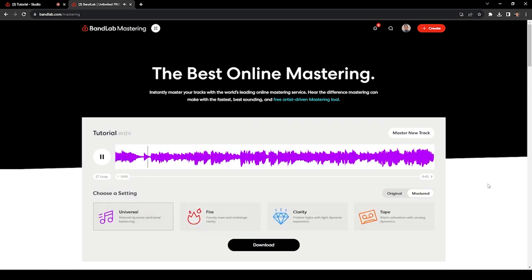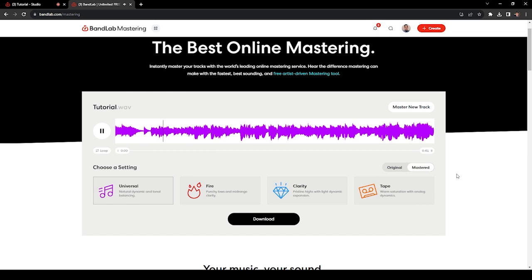Once that's done, go to bandlab.com/mastering, upload your downloaded mix track, and let it do its magic. [Audio demo of mastering presets: Universal, Fire, Clarity, Tape] I like Clarity, so I'll click on download and you now have your mixed and mastered audio track for your song cover.